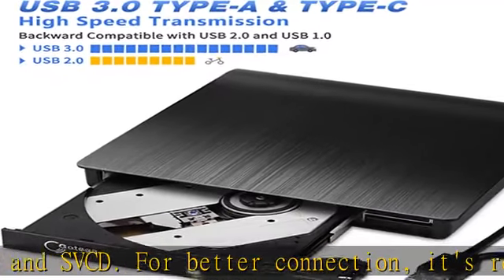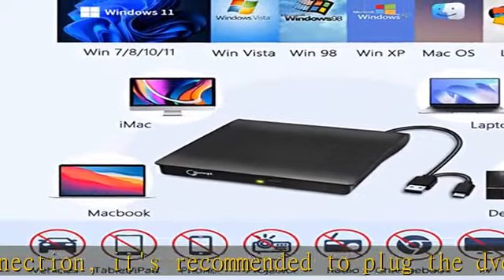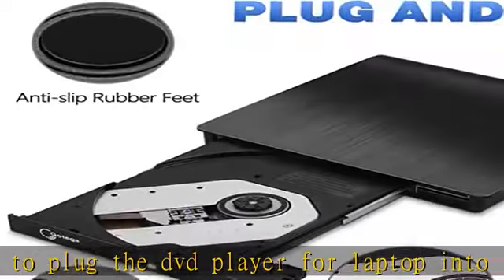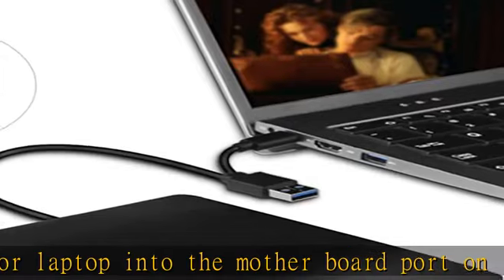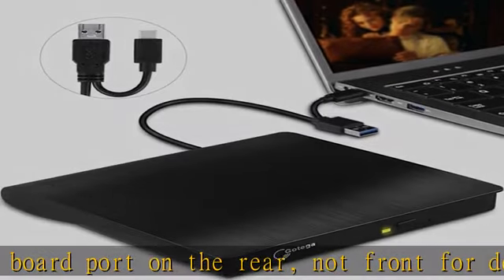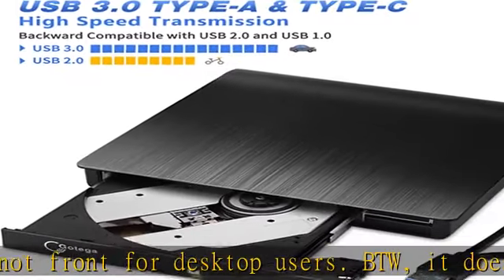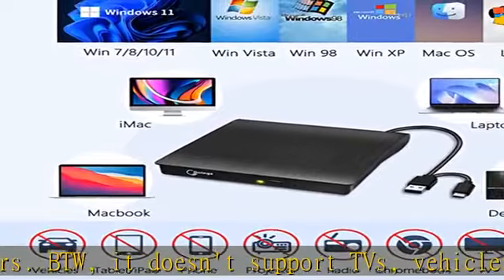High-speed: the external DVD drive with USB Type-A and USB-C connector is suitable for different computer models and personal needs. The USB 3.0 cable provides high-speed transfer and is backward compatible with USB 2.0 and USB 1.0, which enriches your choice. Max speed of the external CD-ROM drive for reading and writing CDs is great.